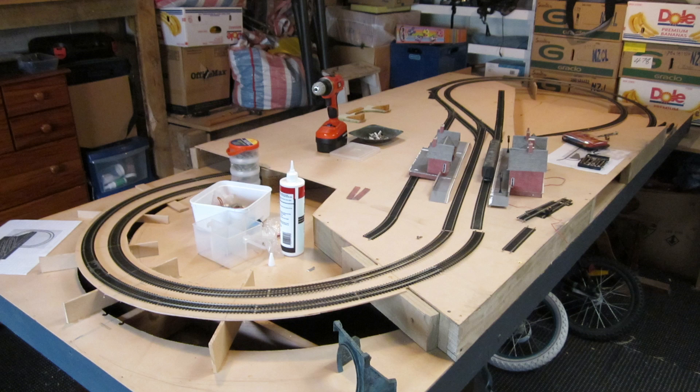Hi there, this is Julian from Station Road. I thought I'd put up a video of where this layout all began, and as you will see here, it's in a very crude and basic form.